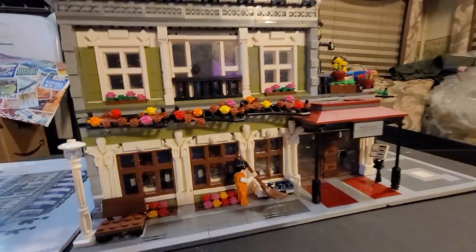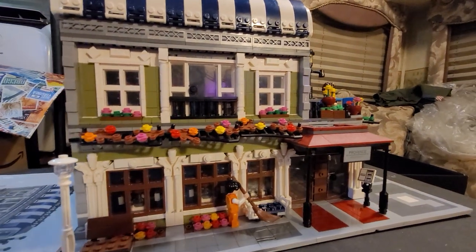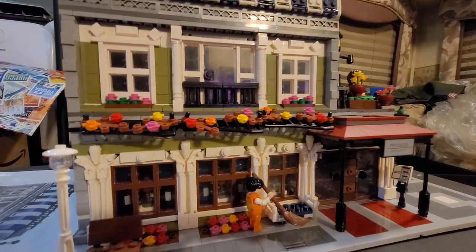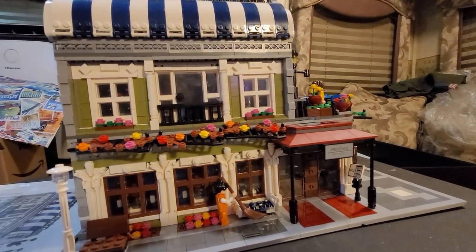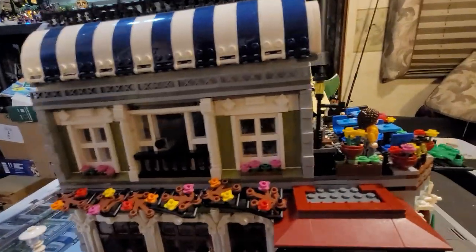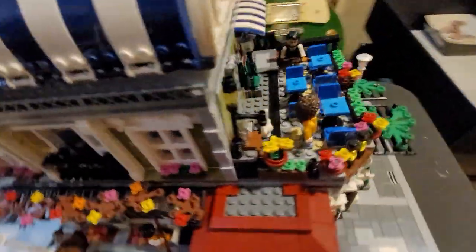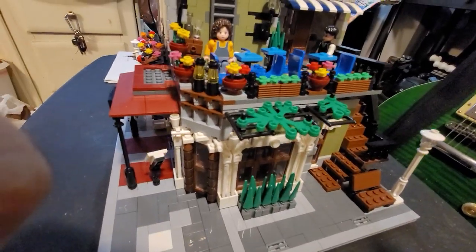Hey folks, I'm doing a little review of this building block set that I got. It's from a company called Nfeliz — I have no idea how to pronounce it. I put it together over the last few days and thought I'd show it off, along with a couple other things from this company that turned out pretty good. There are a couple of issues though.